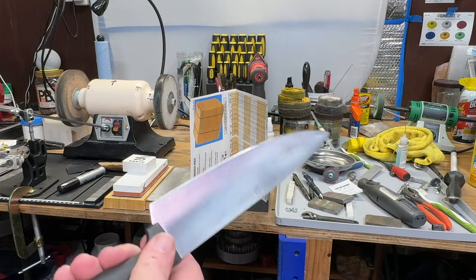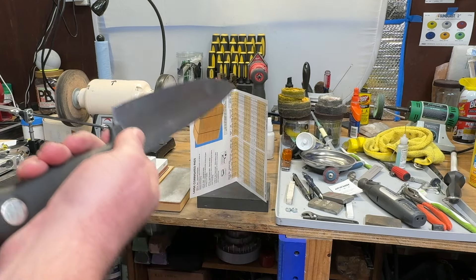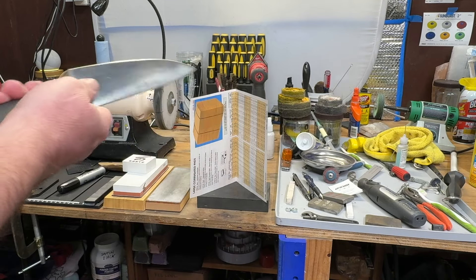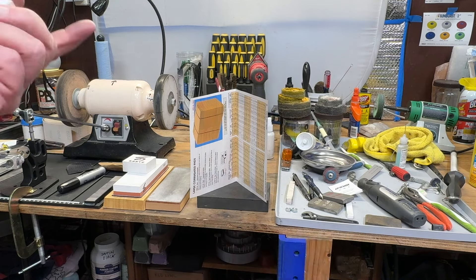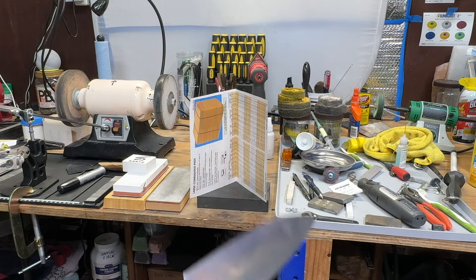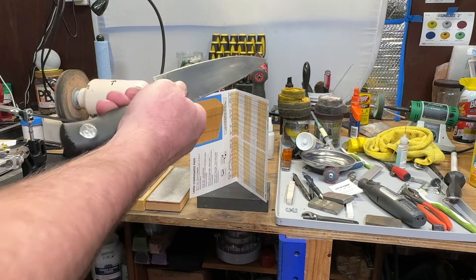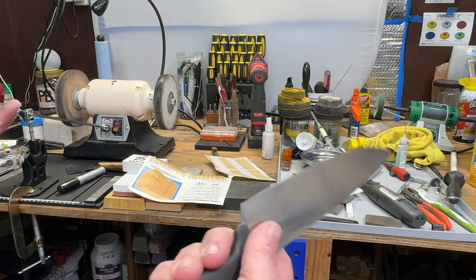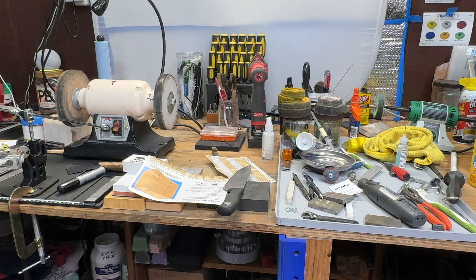One more test — a paper cut test. This is for the guy the other day who said the reason it cuts well is because I'm holding the paper at a 50 degree angle. I don't even know what he was talking about, but here — I'll show you my cut test. I won't even hold the paper. I'll just do a cut test. How's that? Do you now believe this knife is sharp? It has nothing to do with how I was holding the paper.